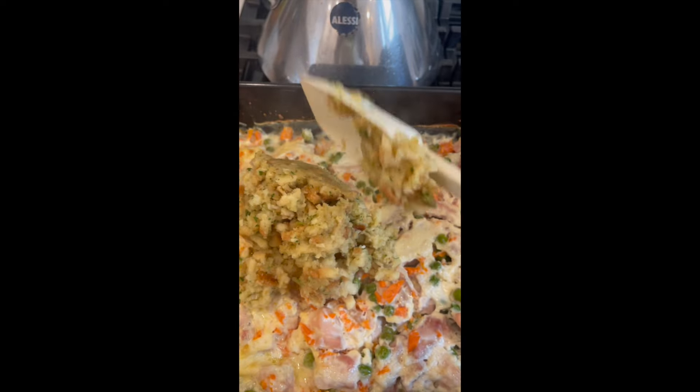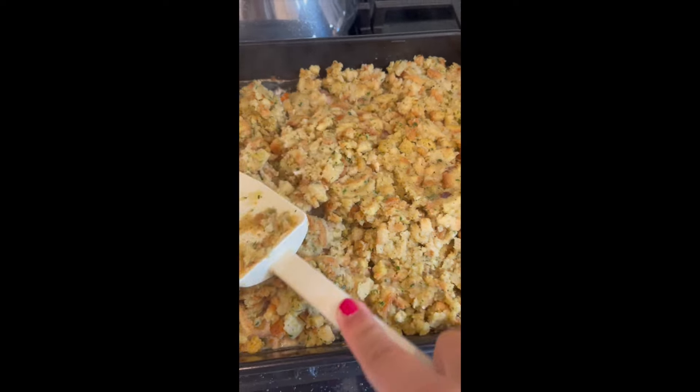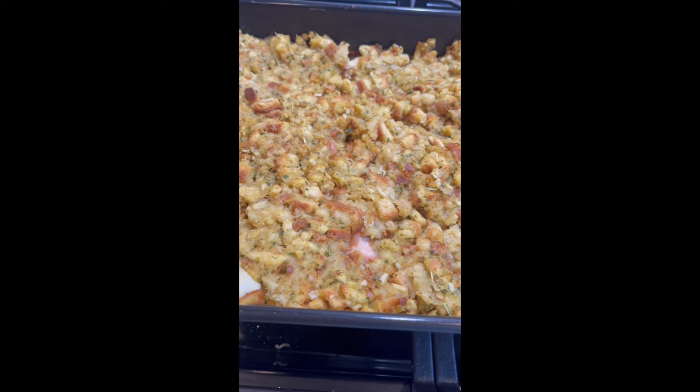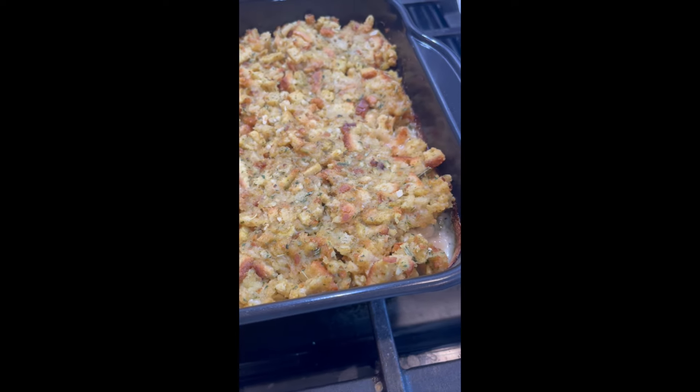Then just put this over top of the casserole, and she goes back into the oven and comes out looking beautiful. My family loved this, and it reheated really nicely. So this is a super simple weeknight meal — I highly recommend it, it was delicious. Hope you guys give this a try!